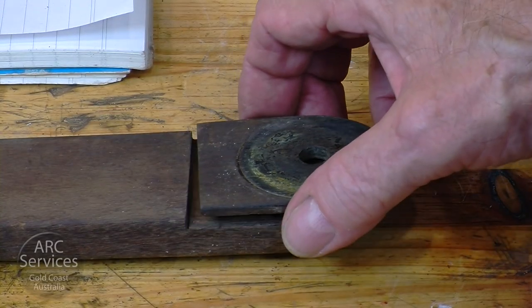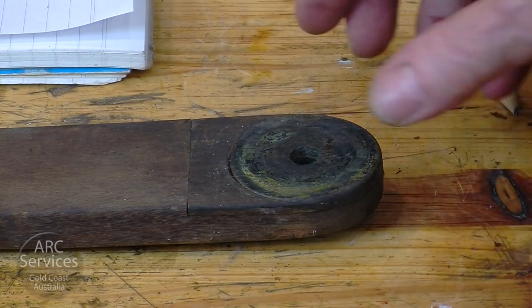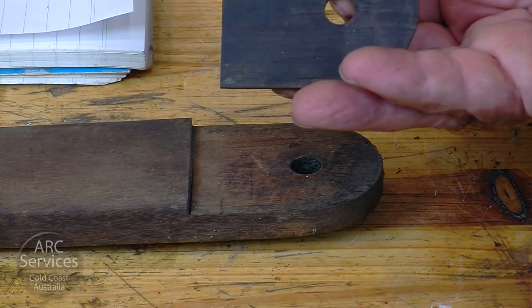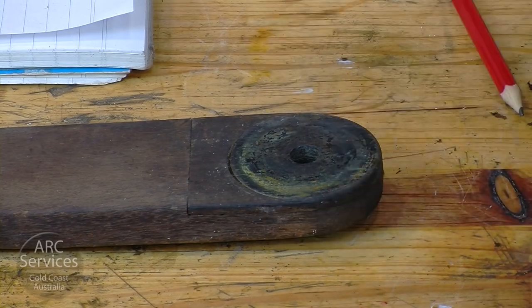Interestingly, these pads which form the bearing surface for the brass mount on the legs are made from rosewood. I've scraped it there and you can smell the smell of rosewood. Rosewood is really an oily wood and perfect for a bearing surface.